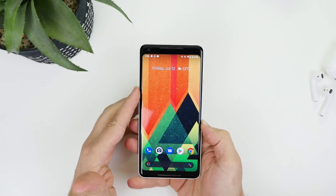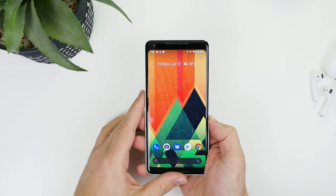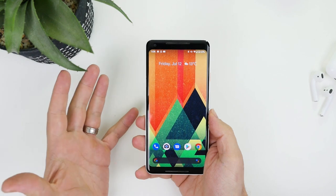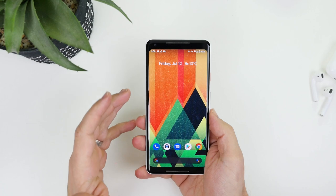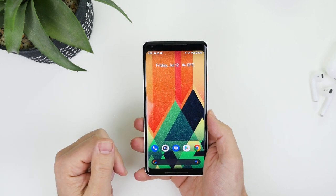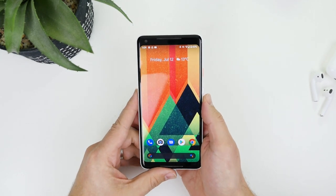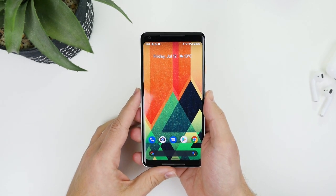G'day guys, it's Luke here from TechBlokes. Android Q Beta 5 is available as an over-the-air update and I've got it on my Pixel 2 XL. I've been trying it out for the last 24 hours and it's really great. I'm enjoying some of the minor changes — as a whole the system is very stable, and in my opinion it feels better than Beta 4. Battery life seems to be going a lot better than what I had on Beta 4.